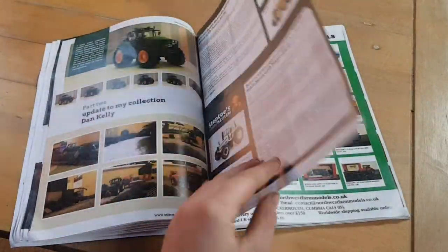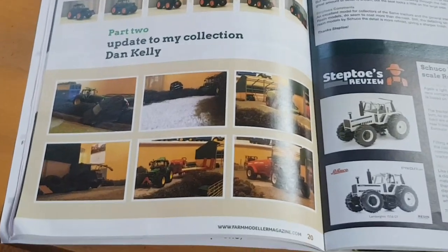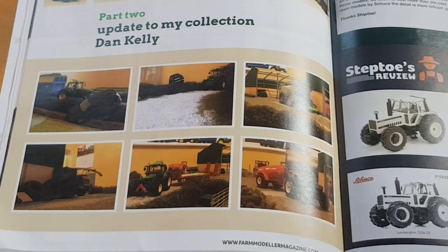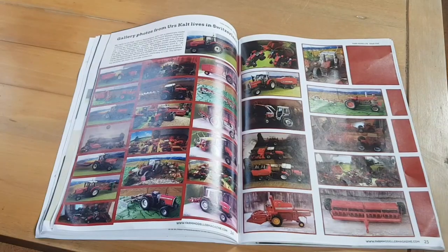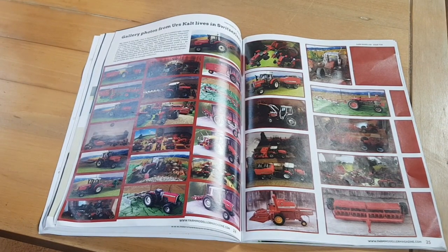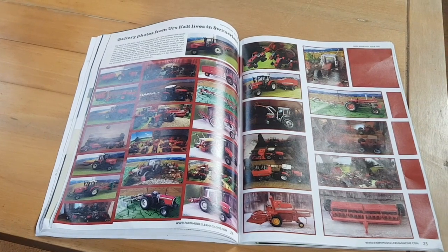Moving on, there's a collector called Dan featured here — he collects a couple of models and there are pictures of his diorama. Flicking on, there's also another model collector featured. It's amazing the amount of detail things look when you see them in the magazine.